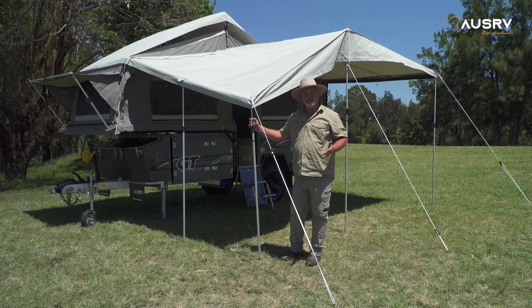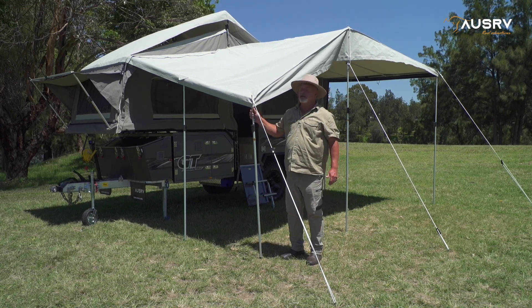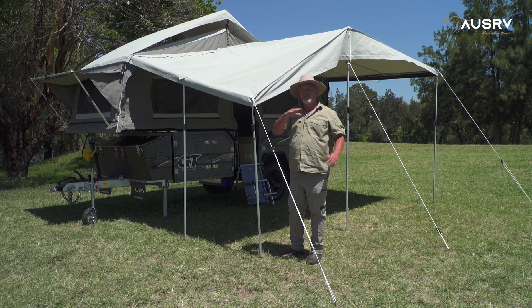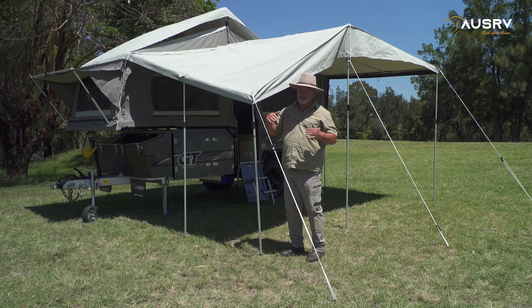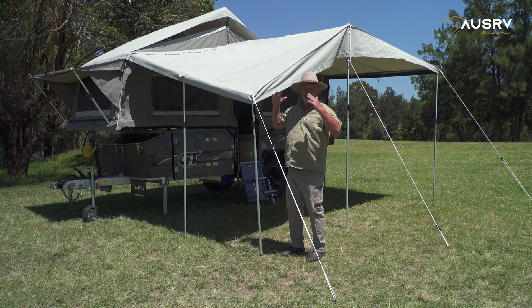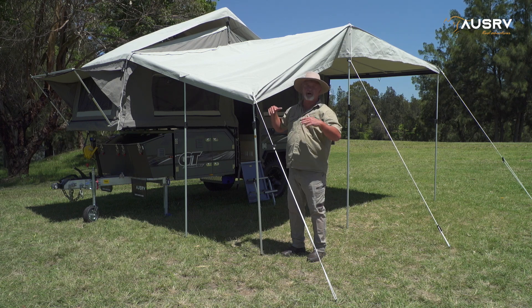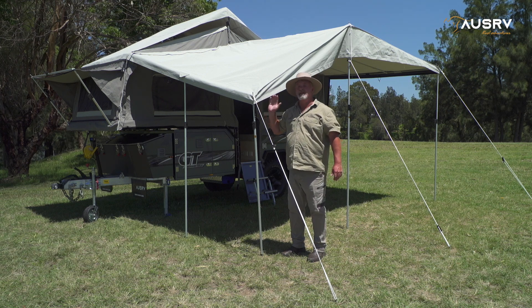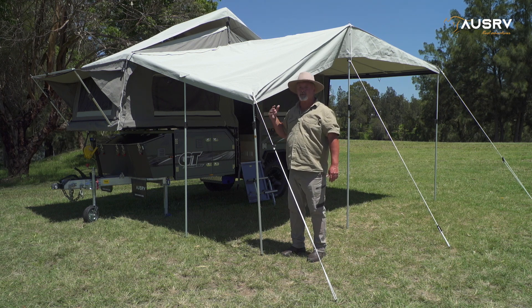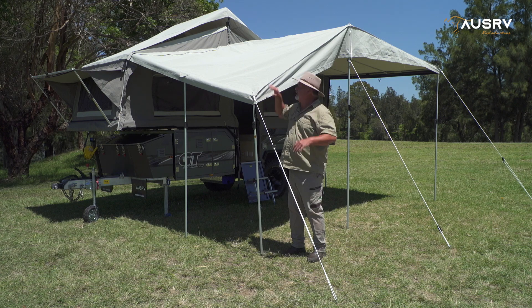An important thing to do if you've got wet weather is to lower each corner of the awning — this end and the opposite end — lower them down. What that does is increase the pitch of the roof to ensure that water can't sit on top of it. If you leave it set up normally and water manages to pool, it can gain enough weight to damage the poles and damage the canvas. Do this even when you've got the full annex set up with the walls — make sure you lower it to the point where water simply can't find any way to sit on top.